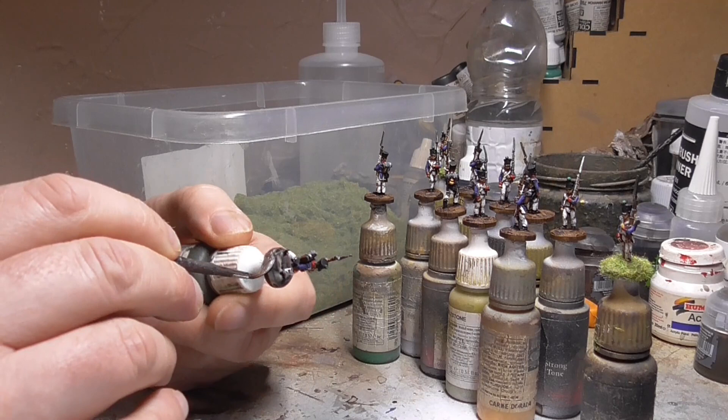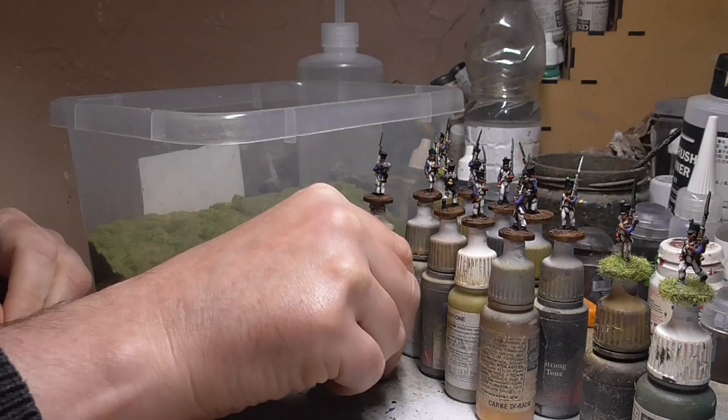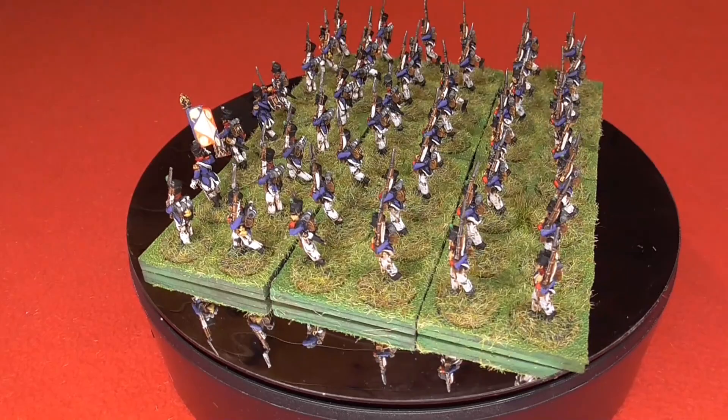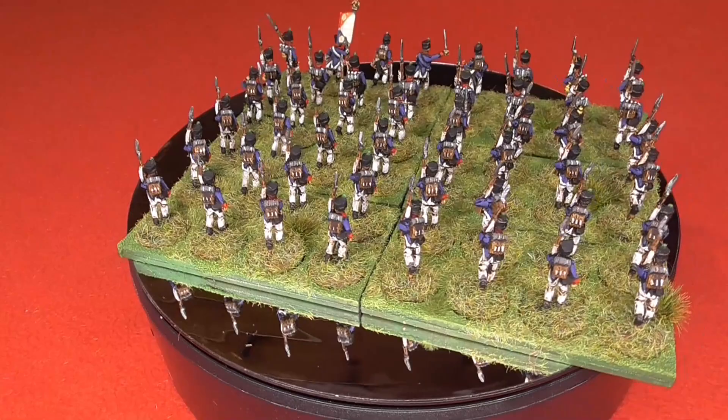Finally, once the spray varnish is dry, I'll go around the bases with some PVA glue and some static grass — just sprinkle that on and that's them flocked. That completes all the stages for painting these French infantry. It's a very simple stage-by-stage way of painting these French and you'll soon have plenty enough on the table for gaming purposes. I've managed to make this video 15 minutes long for 15mm figures. Thanks for watching — if you've enjoyed it please subscribe, check out my Patreon, and there will be more painting videos in the future.